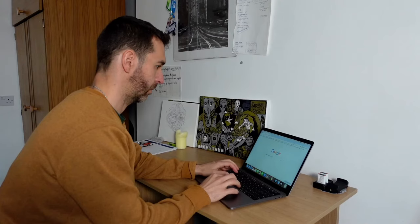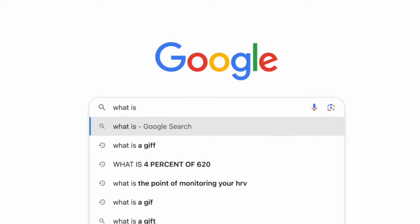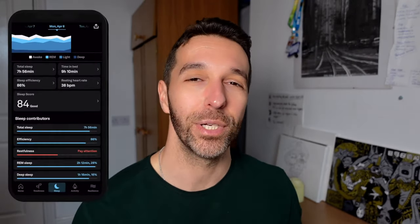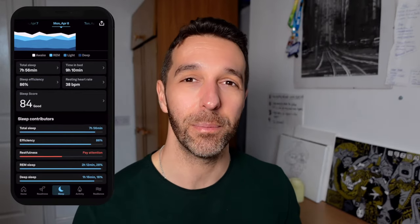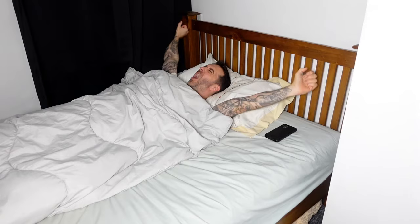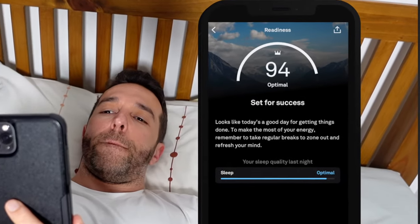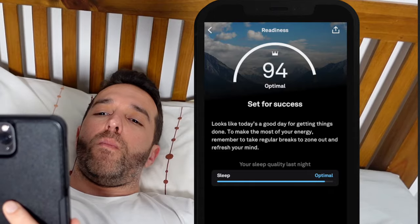Let's get to the first positive of the Oura Ring — the app. As a millennial, I really appreciate a user-friendly experience, and with the Oura Ring, that's exactly what you get. Your data is broken down into three categories: sleep, activity, and readiness. Every morning when you wake up, the ring will correlate all this data and give you a readiness score, which gives you an idea of how hard you should push yourself that day.